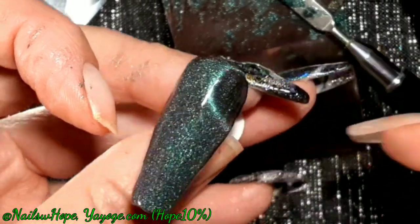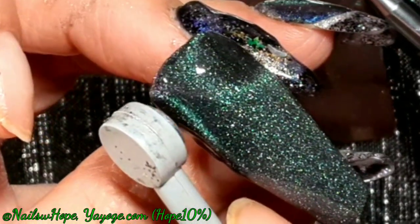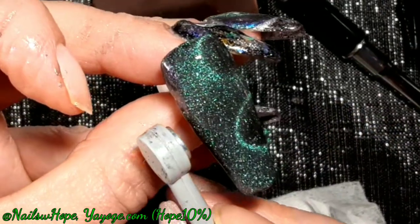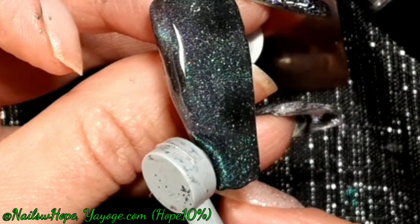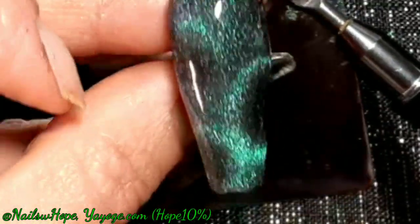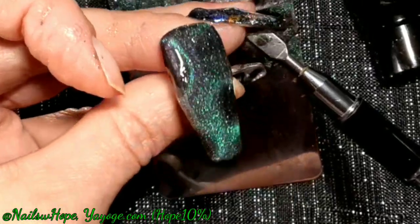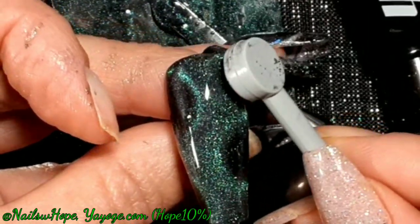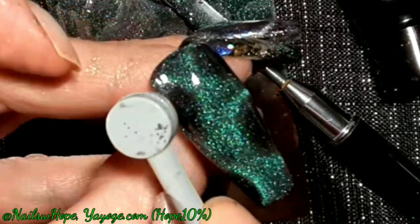Don't forget, when you're working with poly gels and mixing stuff trying to save a coin — polishes and such are going to compromise the structure of the nail and the durability of the poly gel. So be careful when adding things. That's why I took it off the plate and was adding it directly on the nail instead of adding it to all the poly gel at once — adding it to a small portion and testing it.